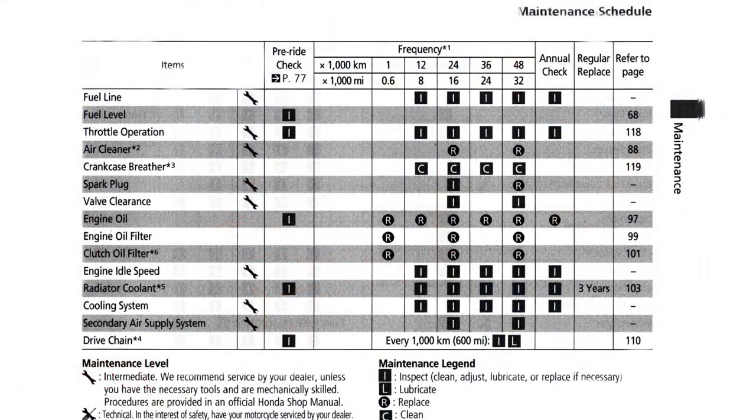Honda recommends that you change the engine oil first at 600 miles for its first service and then once again every 8,000 miles thereafter. As far as the engine oil filter and clutch filter are concerned, Honda recommends that you change them at 600 miles for the first service and then once again every 16,000 miles thereafter.